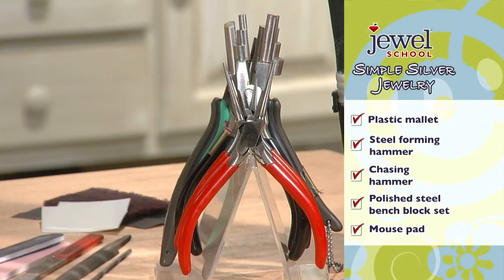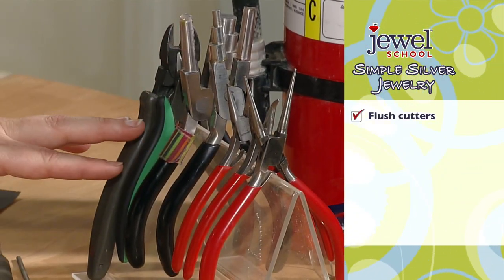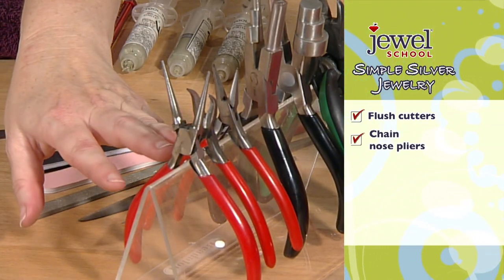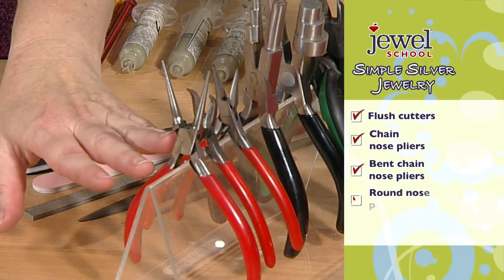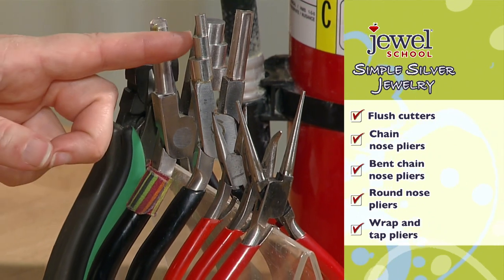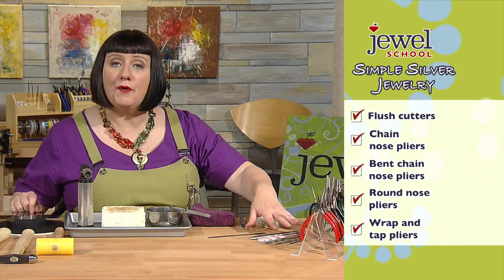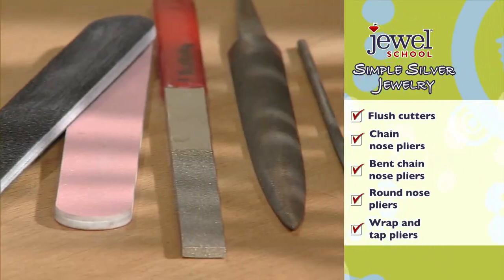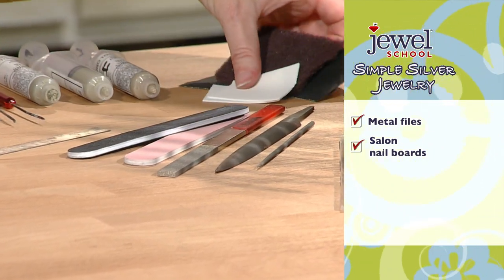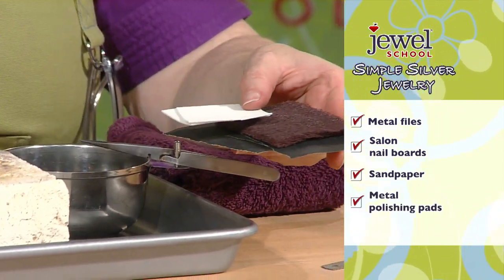Over here I've got pliers, good cutters — these flush cutters, one more heavy-duty than the other. I've got chain nose, bent chain nose, and round nose pliers, plus wrap-and-tap pliers, which are large stepped pliers that help me curve wire into nice round circles. I also have metal files, salon boards, sandpaper, and metal polishing pads to polish our metals, plus a ruler and my solder.